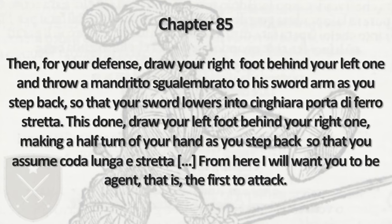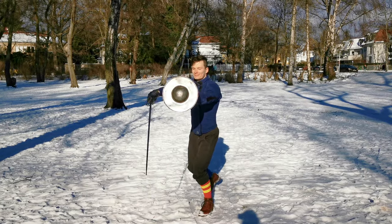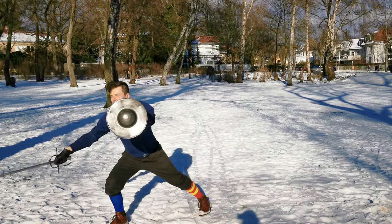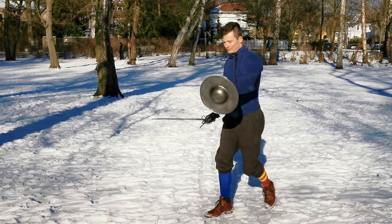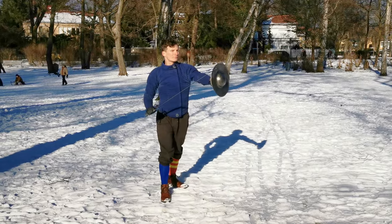After our riposte, we withdraw our right foot behind our left leg while we throw a Mandrito to the opponent's sword hand. Depending on your measure, a Mandrito to the head if close, or to the sword if you're further away, are also valid adaptations of this play.